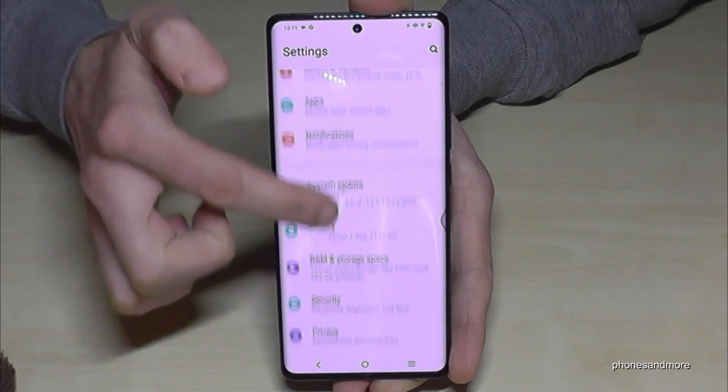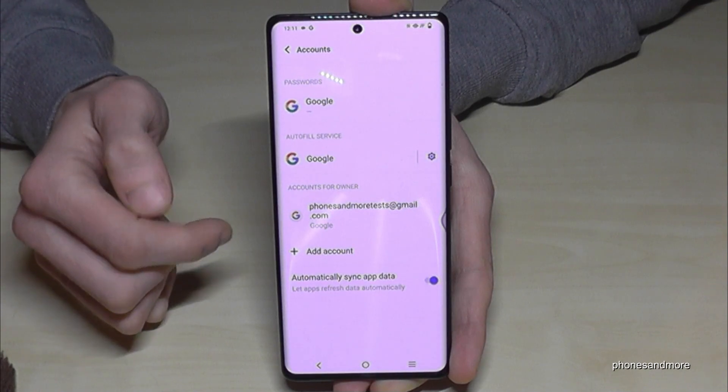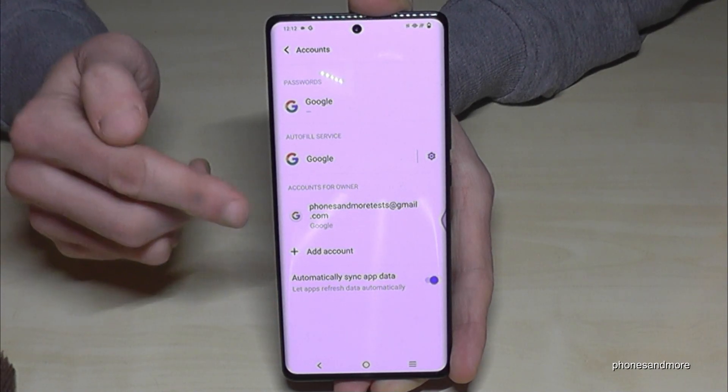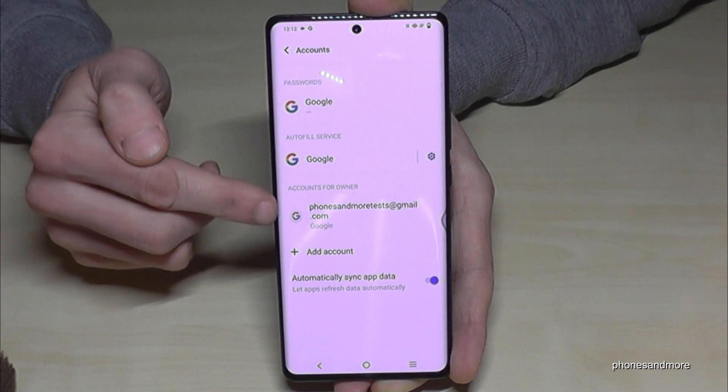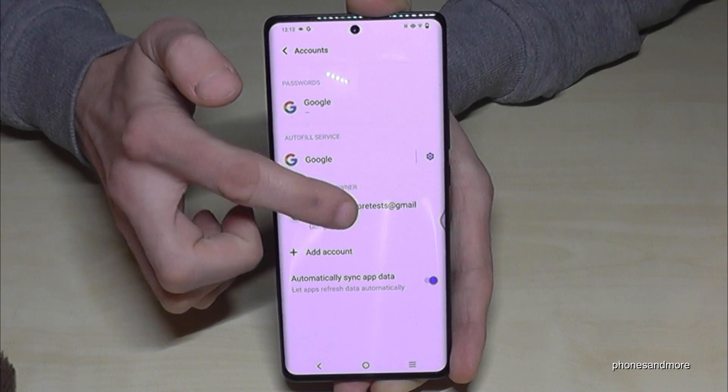Then you need to scroll down to the point 'Accounts' — here it is — and then you will have a list with all your accounts on the phone. Look for the Google account you want to remove. In my case it's just one, because there's only one account on the phone, so just tap on the Google account.